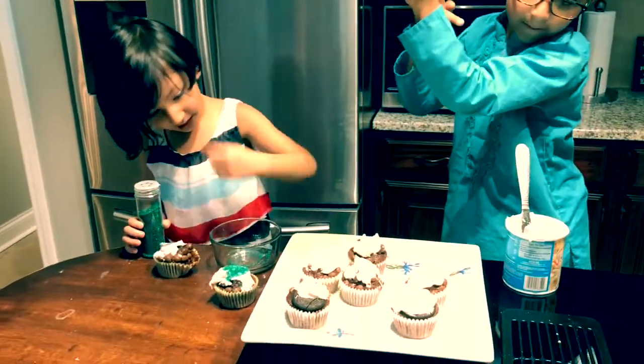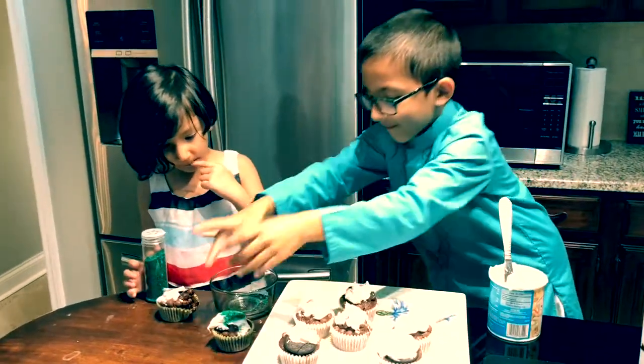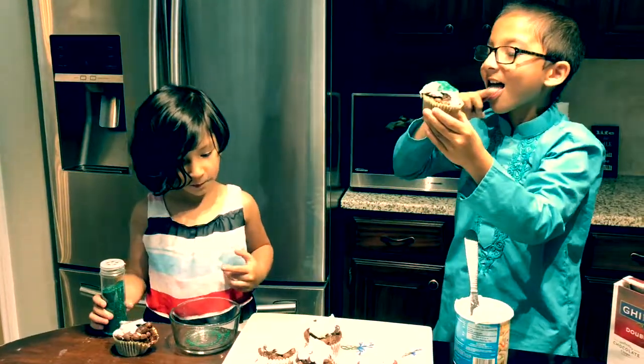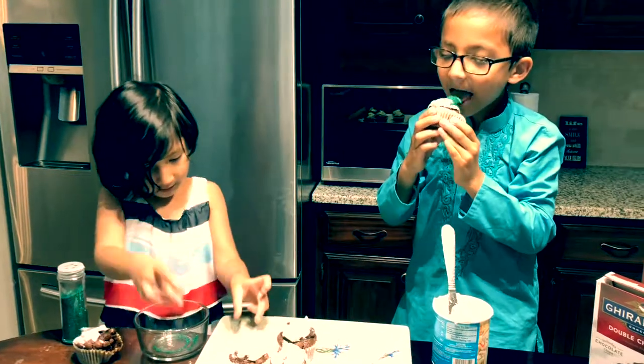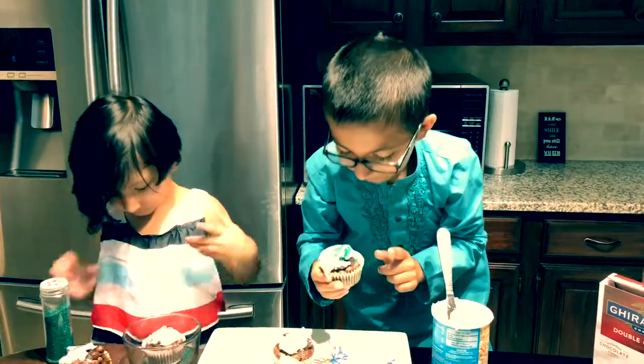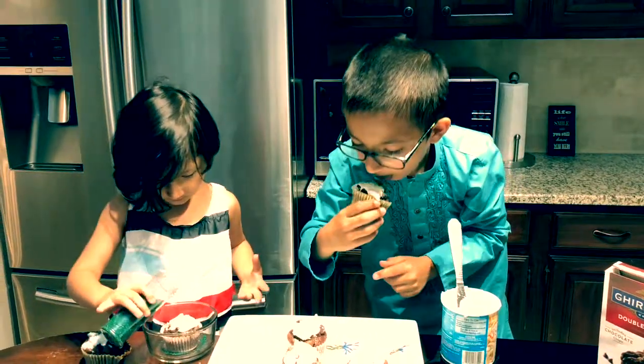So now Sinan, do you want to taste that cupcake? Let us know how it tastes — Hanan's already been working on one to make sure it tastes okay. So how does it taste, Sinan? Good. Tastes pretty good? Yep.